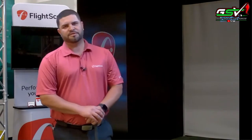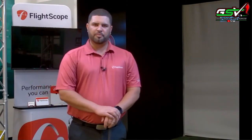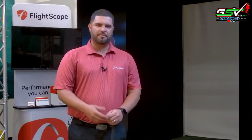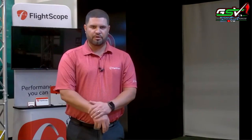Thank you everyone for joining us today. My name is Alex Trujillo, Senior Sales Manager for FlightScope. Today I want to take you through our FlightScope X3 with Fusion Tracking. I'm going to take you through the setup, some of our applications, and then we'll take any questions you might have throughout the session.